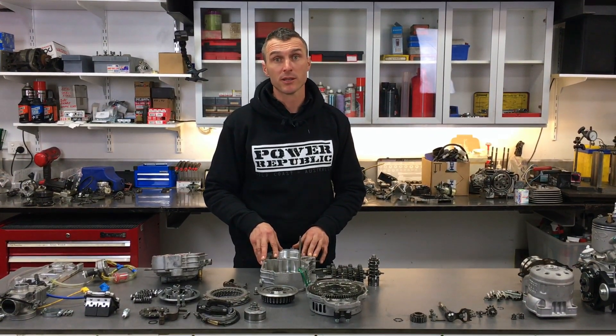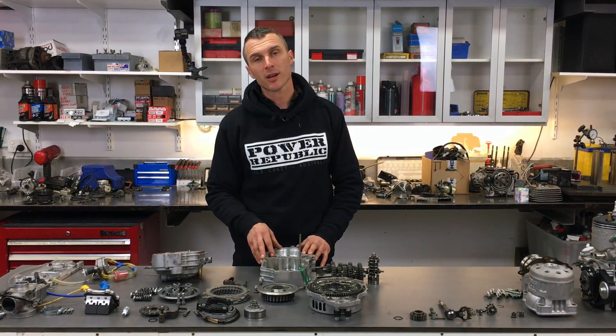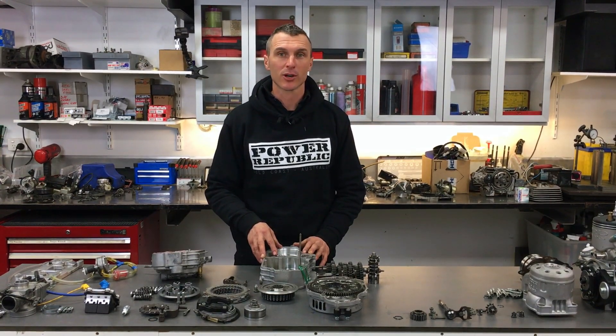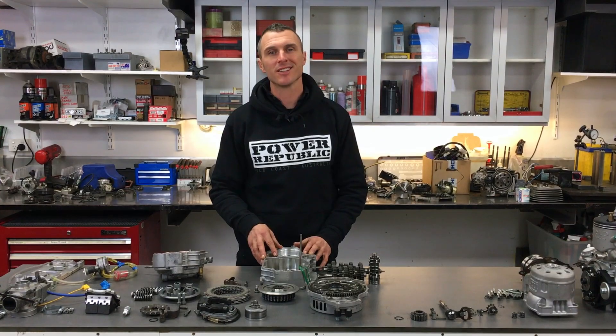Hit the subscribe button to follow along at home. Don't forget Instagram and Facebook at Power Republic, or go to our website www.powerrepublic.com.au and grab yourself a t-shirt or a hat. Thanks for watching — see you in the next video.